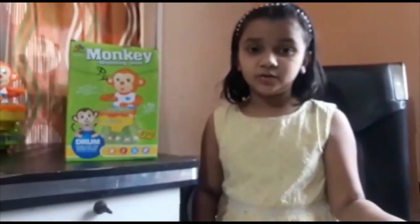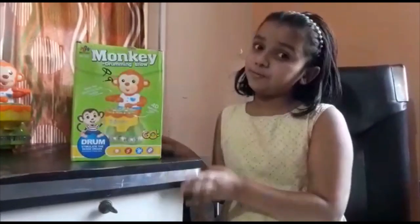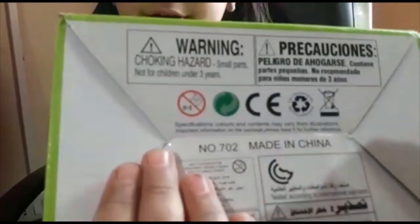Before starting the toy, let me show you some specifications. This product is not for children under 3 years. It features 4D lights — the 4D dazzling lights come on the drum surface.